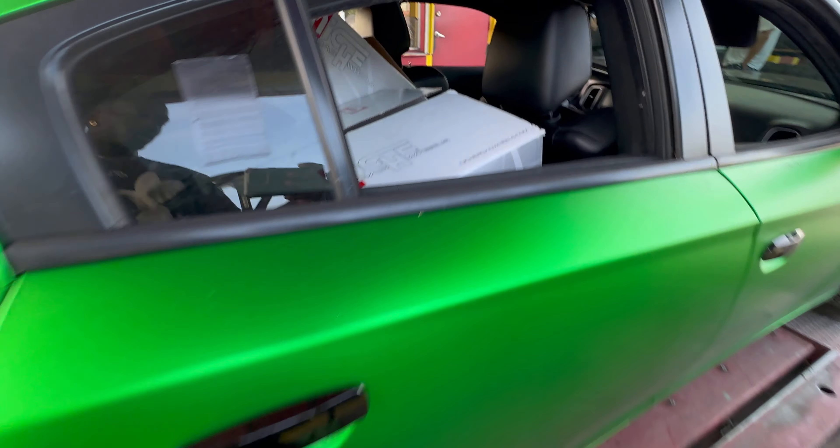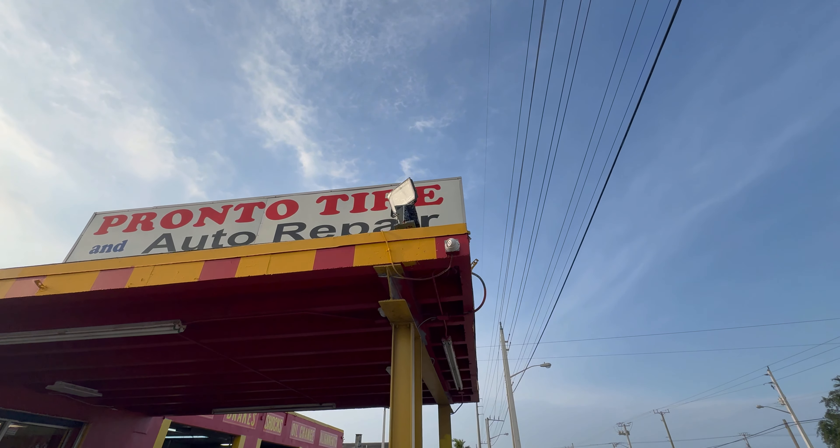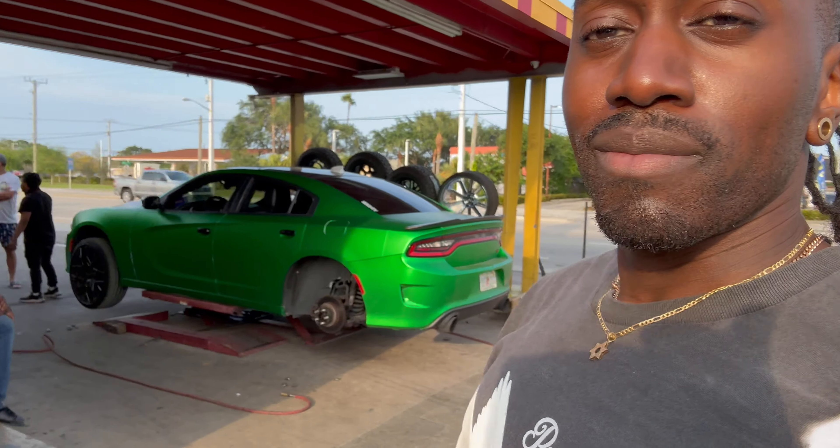When I bought these rims, I didn't know there were gonna be so many problems. The problem I've been dealing with is scraping. On the inside wheel well of the front of a Dodge Charger, there's a screw that sticks down from the camber plate and goes directly through the wheel well. Anytime I hit a bump, these 22s — because they're not meant to fit this car — scrape and hit that screw. I'm blowing through tires every couple of months because the inside of the tire wall is just scraping against that screw, and then the inside of my tires start peeling.